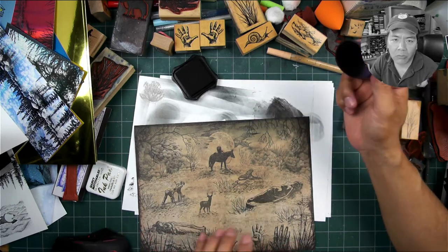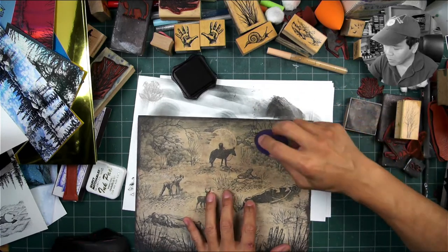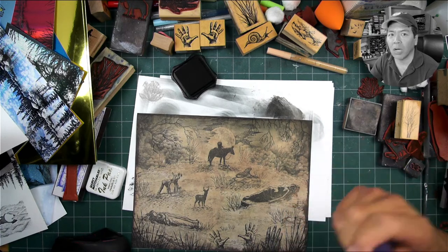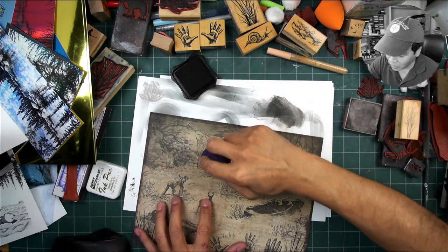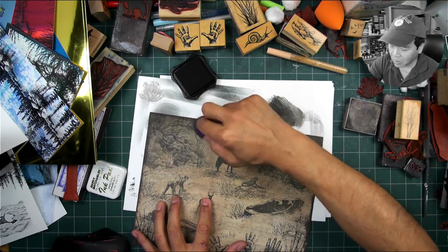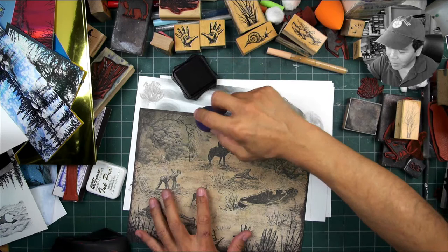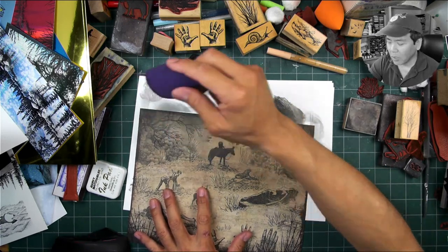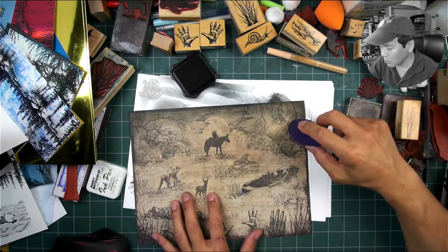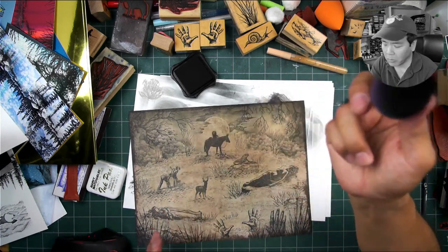Paper towels work fine too, but stampers don't want to use them — it doesn't feel like crafting, it feels like mopping up a spill. Something like this cosmetic sponge feels better. And I like it because people can find it anywhere in the world. Back when I used the stylus tools, someone in Australia couldn't find it — but this cosmetic sponge I think we can get anywhere and for relatively cheap.